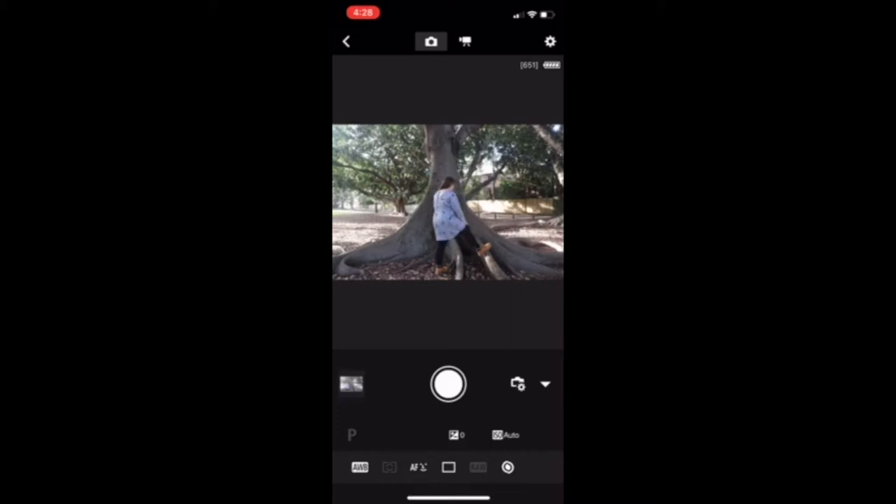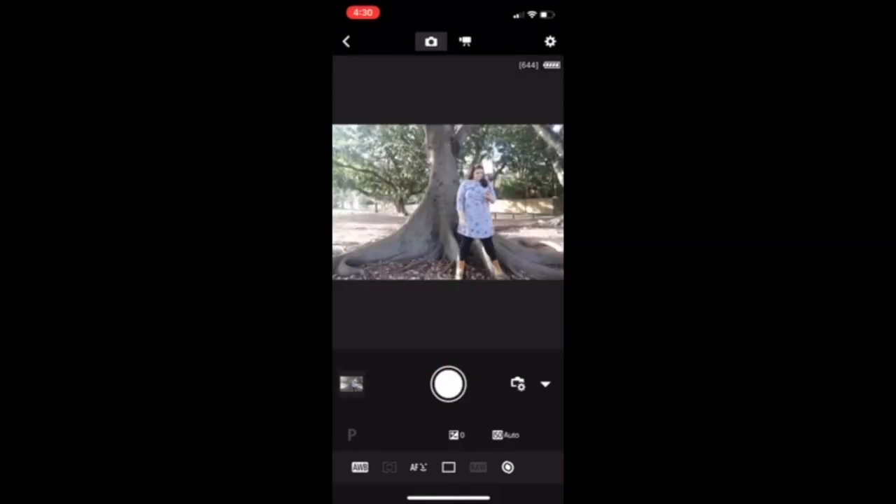You press the button and hopefully hide the phone from the picture. This is just me trying out a whole bunch of different poses. I'm not very good at photography so it does take me a while to find the picture I really like — this is definitely still a work in progress. You just get a little more comfortable the more you do it.